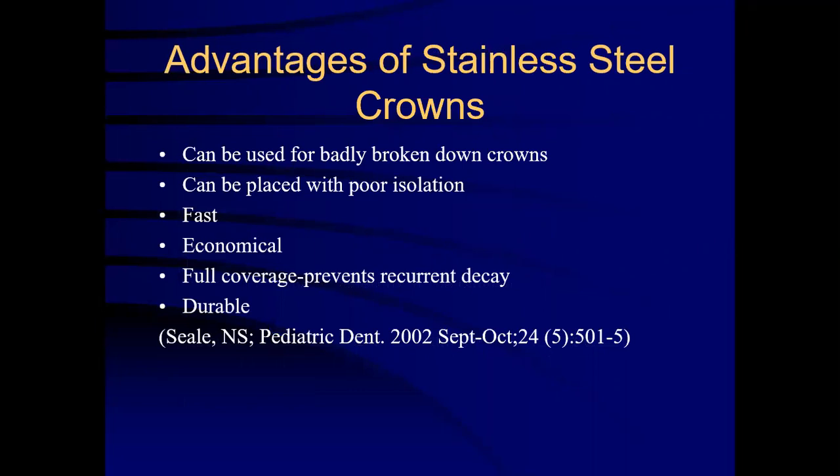The advantages of stainless steel crowns are: they can be used for badly broken down crowns, can be placed with poor isolation, they are fast, economical, full coverage prevents further decay, and they are durable.